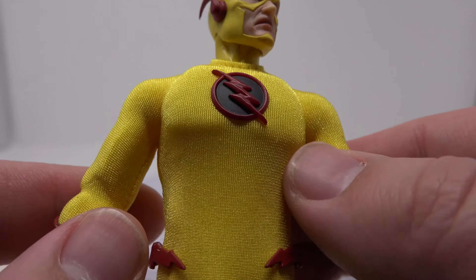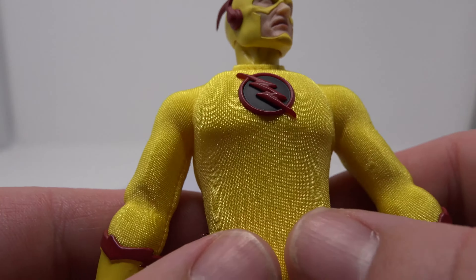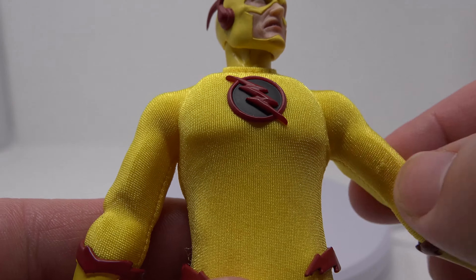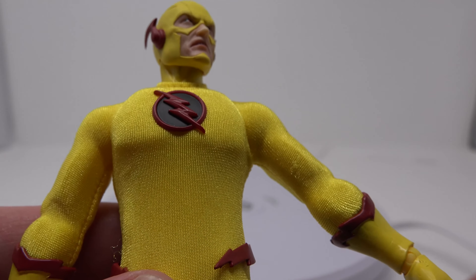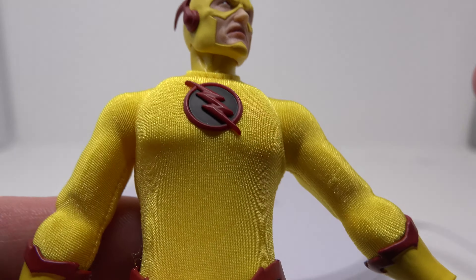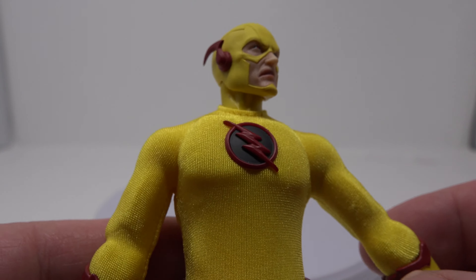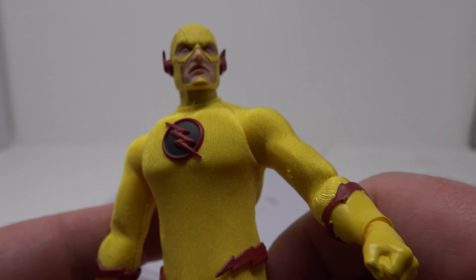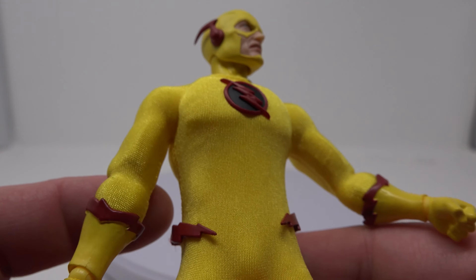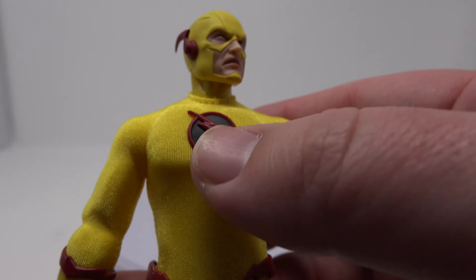I like the suit, although this one seems a tad bit looser than the one on my Flash figure. And there seems to be like a little snag here, so I guess that could be seen as a downside — maybe over time, because this feels like a sort of nylon-ish material, it could snag after a while. Only time will tell with these figures. This could be a factory defect, but if you're really OCD, that would probably bother you for sure.